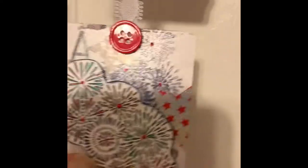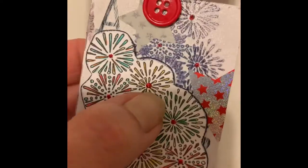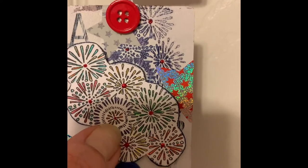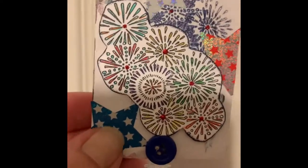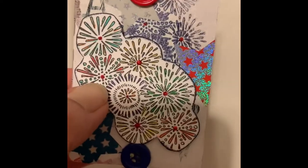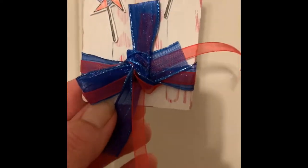This stamp came with the stamp set I got — it's fireworks. I stamped it on the card but it kept smearing, so I used some triple thick spray to seal it. Then I added stickers, fussy cut another fireworks stamp, and colored the center with red stickles.